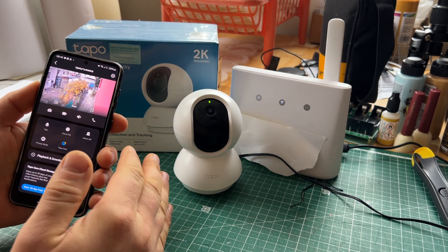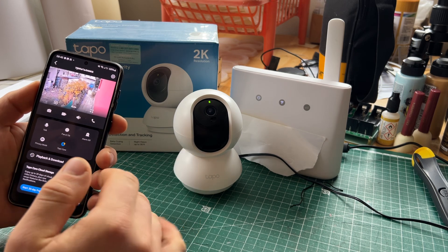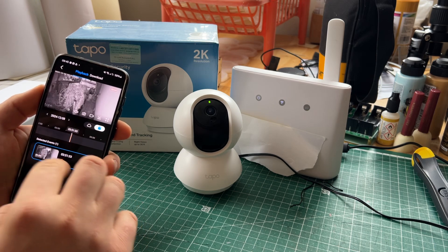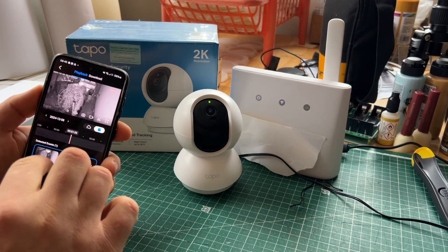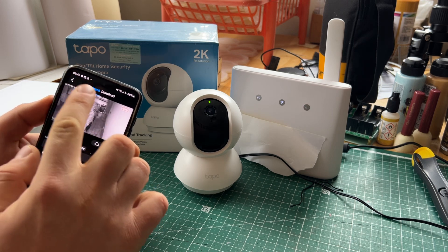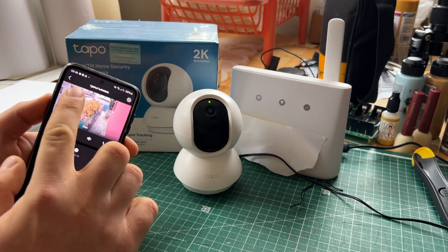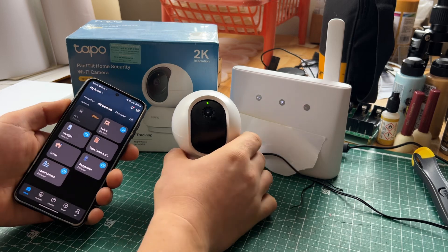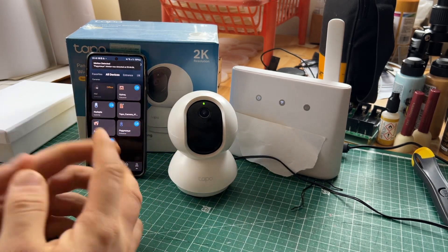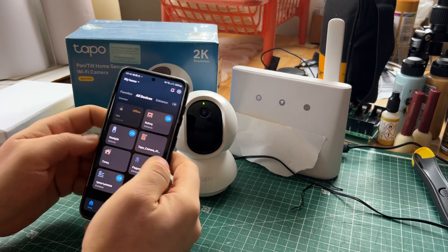There is motion detection, so if you want to see when someone moves in and out — especially if you want to monitor your house remotely — it's very precise. You can see a car just passed. It's very easy to connect, around five minutes to set it up with the Wi-Fi.